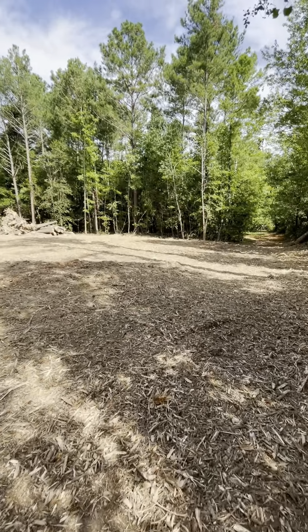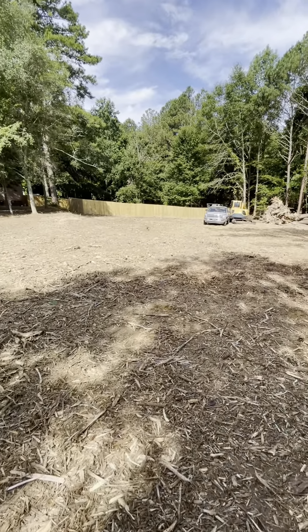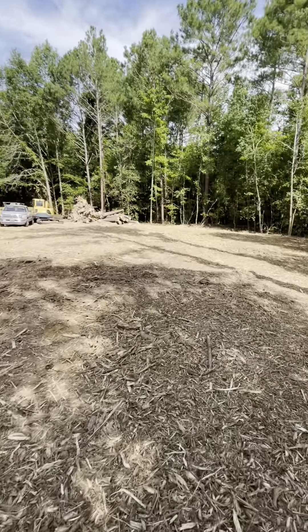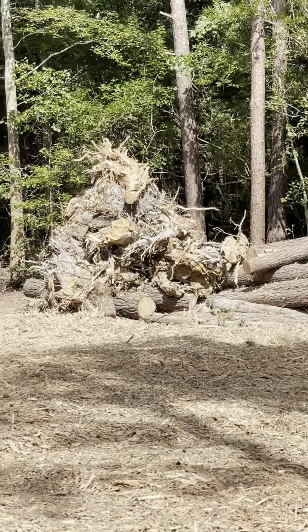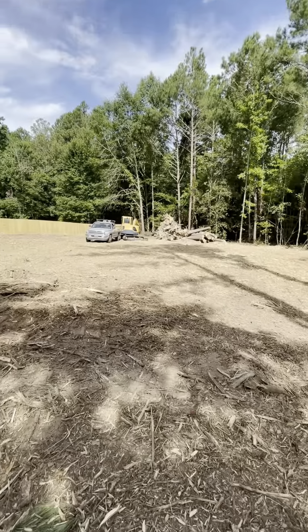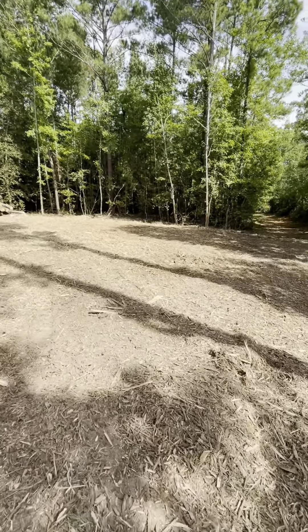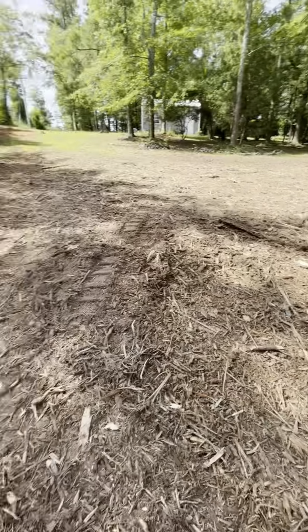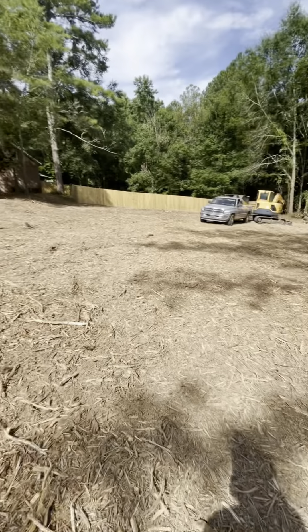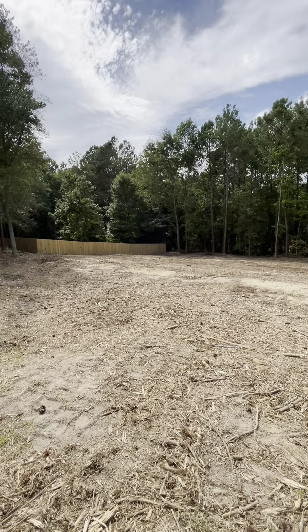All right, it is Friday, about 10:30, and things have definitely progressed since the last video. I've mulched everything up now. All I've got left to do is haul off that pile of stumps and logs, rake up all this mulch, get it out of here, and then do some grading on this top side here — and that'll be it. It's come out great.